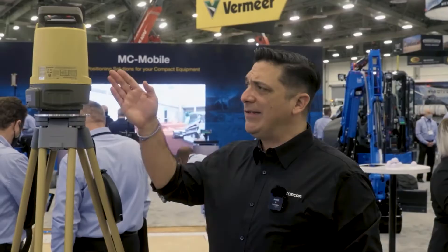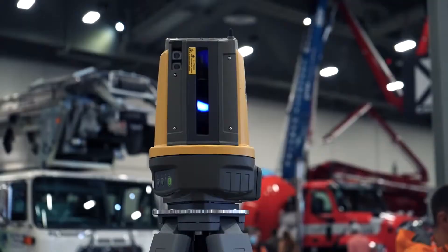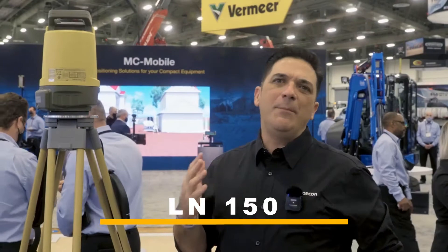On the guidance side of things, this product on top of this tripod is called an LN150 — Layout Navigator LN150. TopCon's been making these robotic total stations for a long time that are very precise but complicated. This is precise, not complicated.